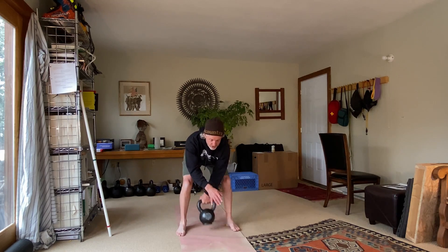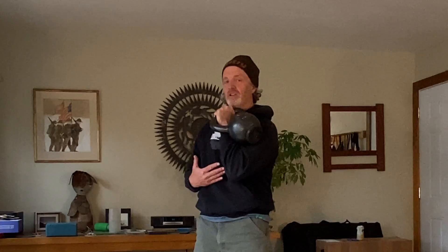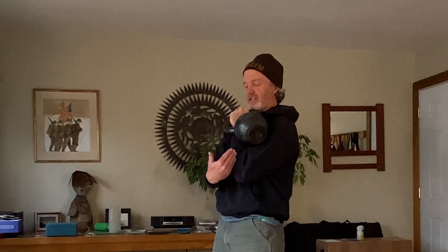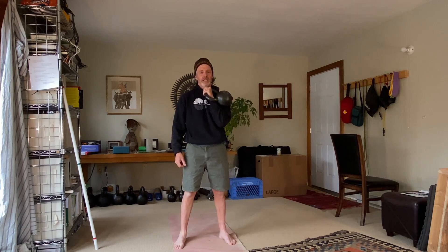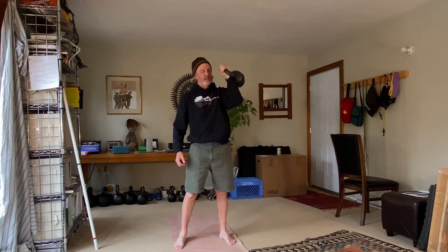I swing back, I stand up, and instead of swinging the bell, I pull the kettlebell into what's called the racked position. The racked position is where the kettlebell rests between my upper arm and my lower arm in this V, and just sits there nicely. From here I can tighten up and press the kettlebell overhead.